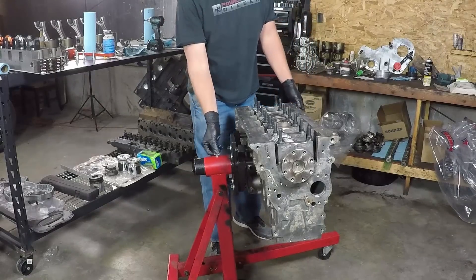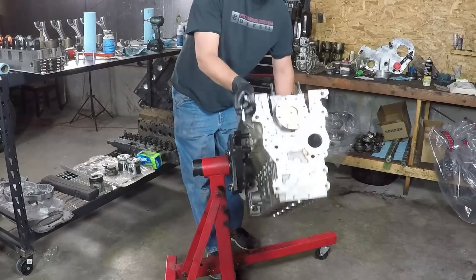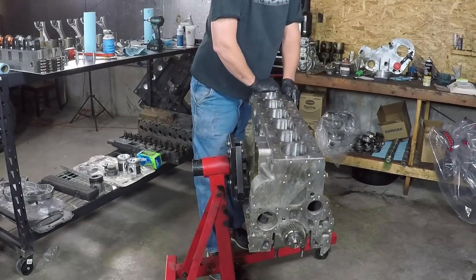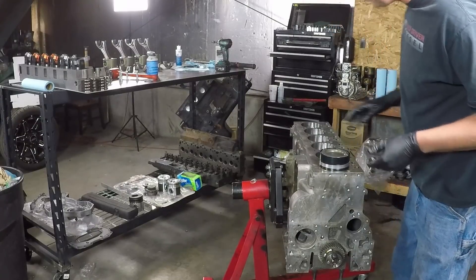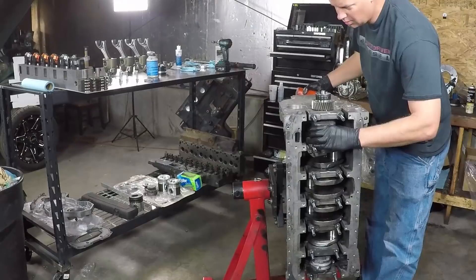Once I have all six assemblies together, they're ready to go on the engine. It's usually nice to have a buddy there to receive the bottom end while the top goes in. If you don't have someone around and you're working late at night, sometimes you have to do it by yourself, which I had to do this time. Get a good ring compressor, space your ring gaps, and guide those pistons down onto the crank.